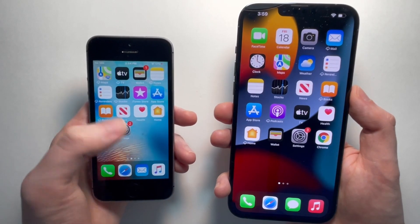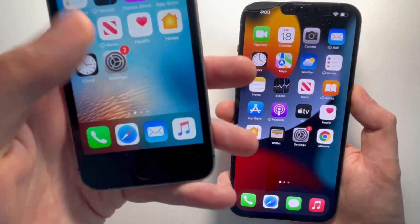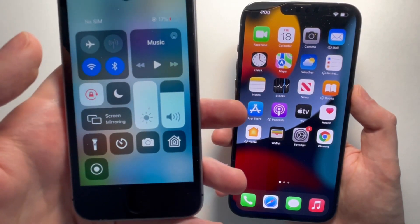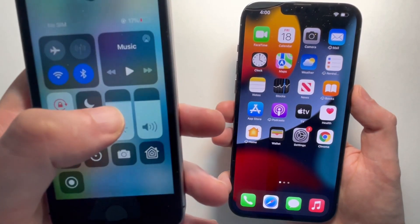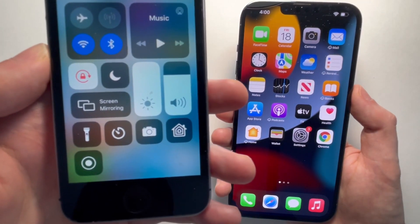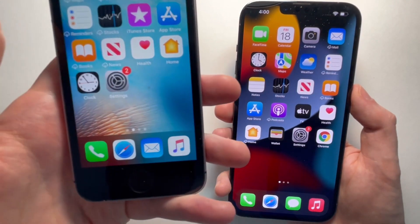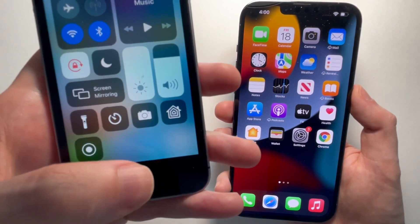For the old model with the home button, you're just going to swipe up from the bottom of the screen. From here there's a bunch of stuff you can do — so just for example, you can change the brightness. When you're done, just press in a blank space, or you can also just press the home button.